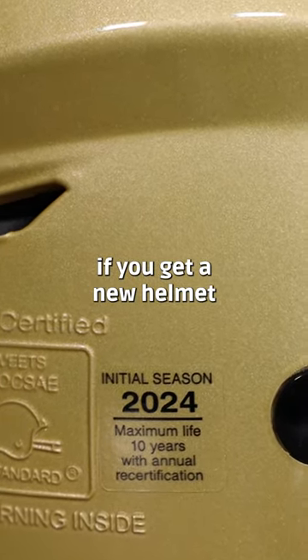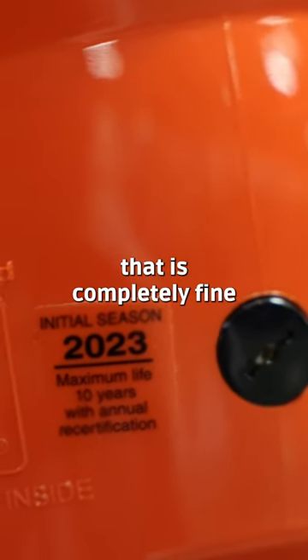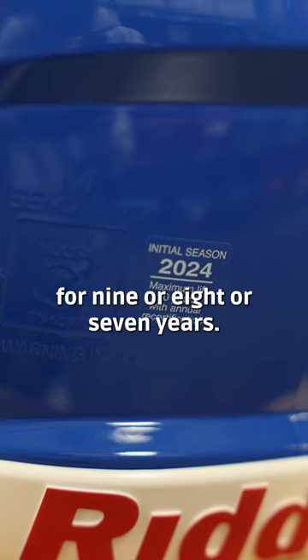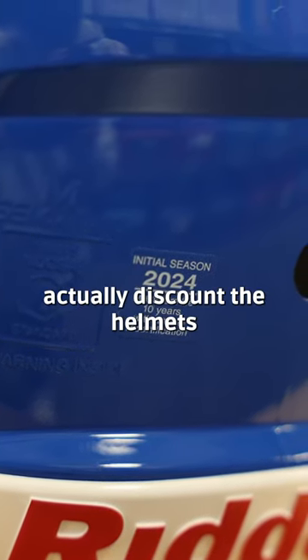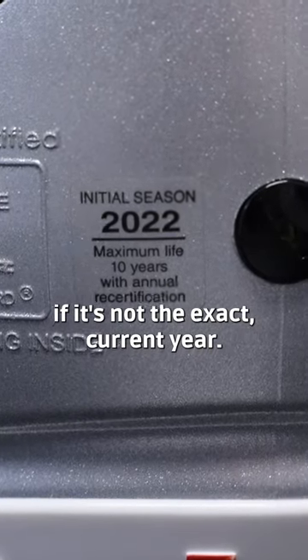If you get a new helmet and it says any other year than the current year, that is completely fine, because that helmet will still be good for 9 or 8 or 7 years. A lot of places will actually discount the helmets if it's not the exact current year.